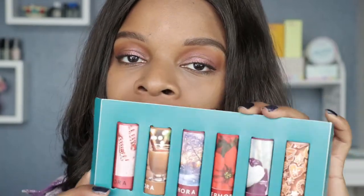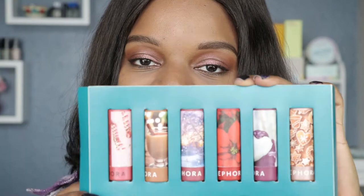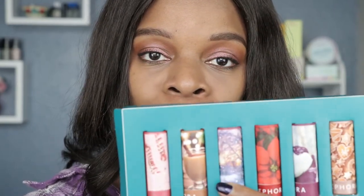So that was my swatches for the Sephora Under the Mistletoe Holiday Set 2020. What I'm going to do now is wear one of these. I think I'll wear my favorite shade, which was this nude color right here — this one is called Toast. Very pretty color. We'll see how long these last.